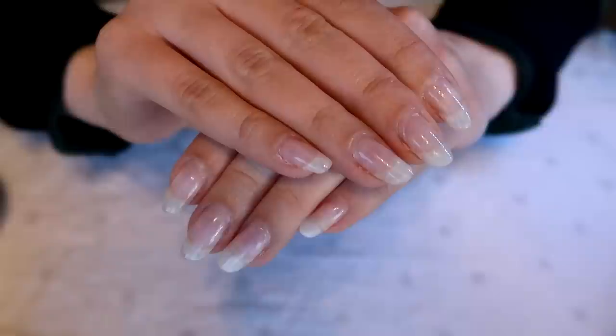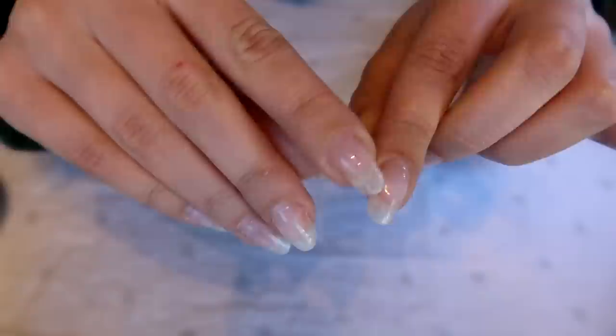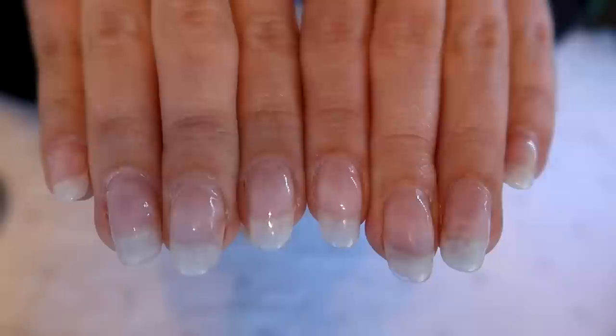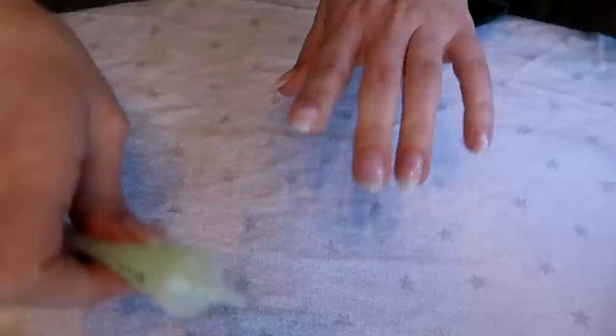So this is the before look. All I've done so far is remove the previous nail polish with an acetone-based nail polish remover, which helped soften up the top layer of the previous gel. I know it doesn't look like the best work, but I need to fix a few things. I'm going to apply cuticle solution to soften up my cuticles real quick.